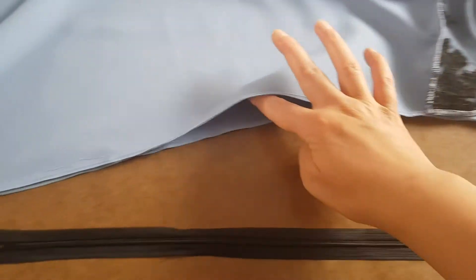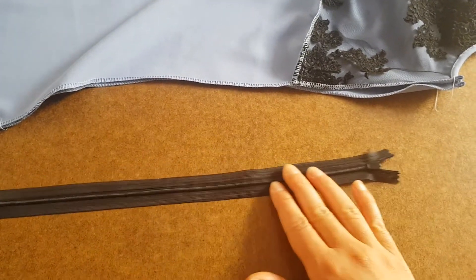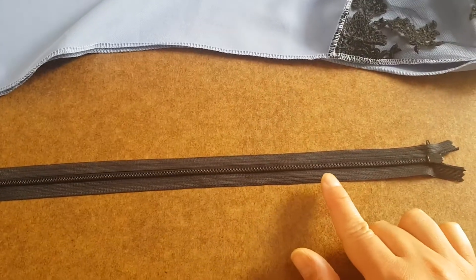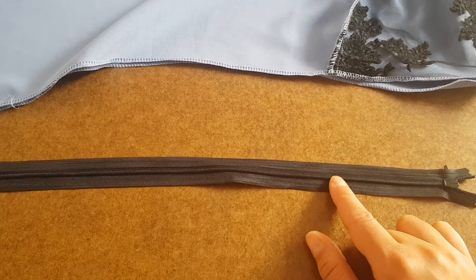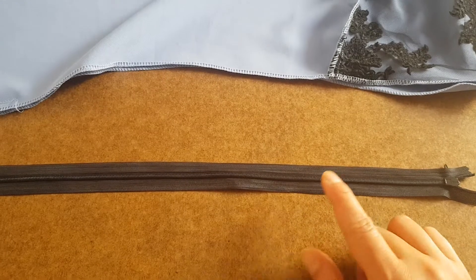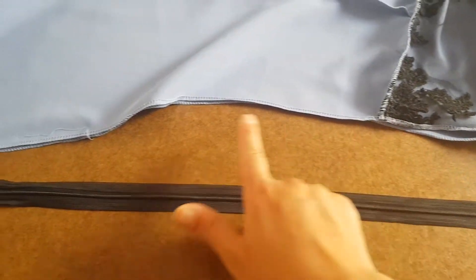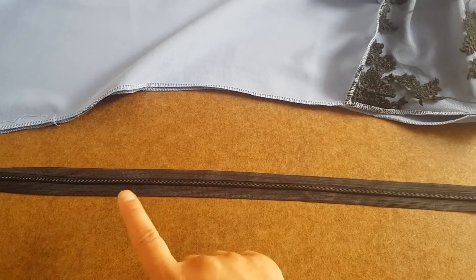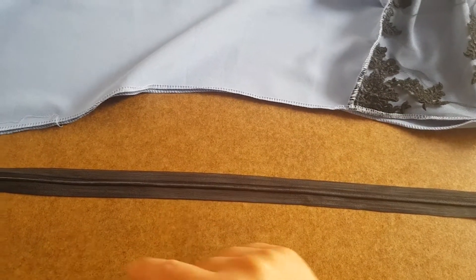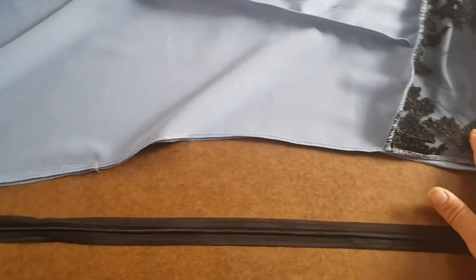Now we need an invisible zipper. This one is 60 centimeters long, which is around 23 inches. The length you need is the length of the opening plus two to three centimeters, which is about plus one inch. You'll see later why.